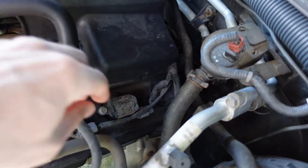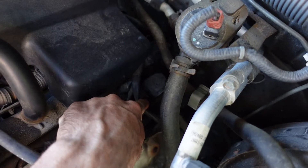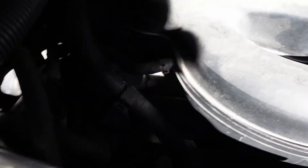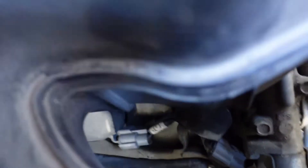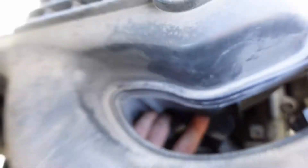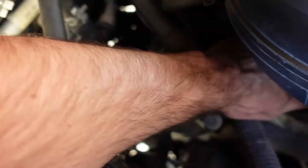Looking at the coil packs, there are three on each side. The ones on the driver's side are all easy to remove; the one against the firewall is a little more difficult but pretty simple. On the passenger side, the one closest to the firewall is definitely the easiest, the one in the middle I actually found the hardest, and the one buried under some air intake stuff - the coil is hard to remove but the spark plug comes out very easily.